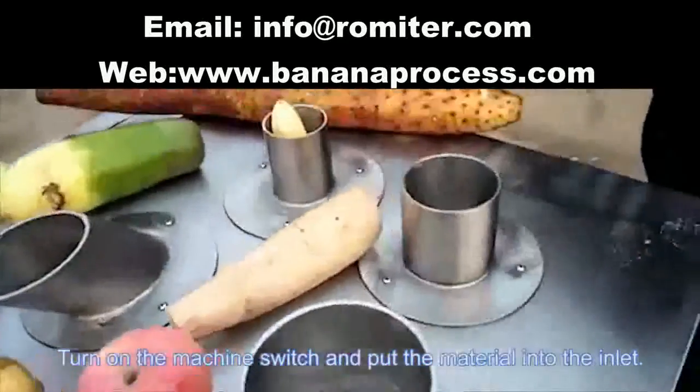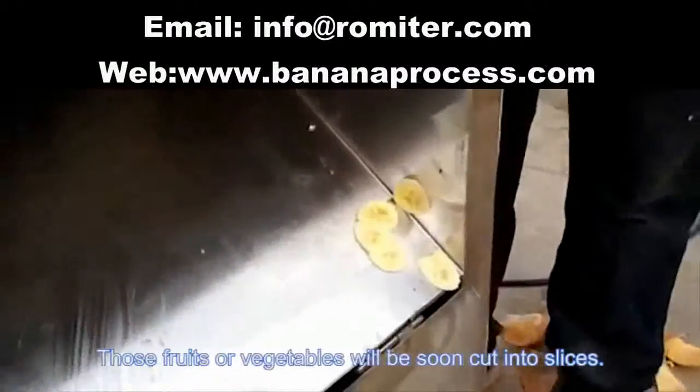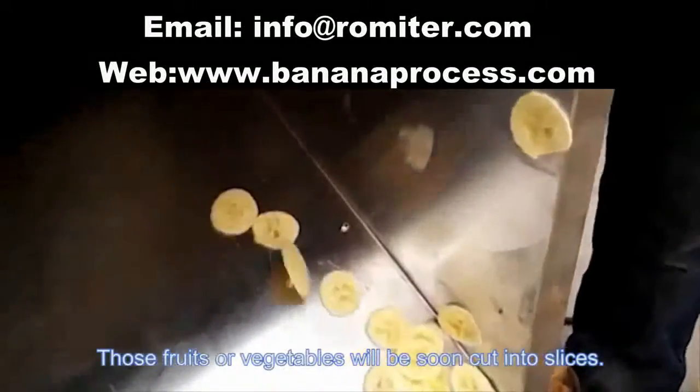Turn on the machine switch and pose the material into the inlet. Those fruits or white balls will be soon cut into slices.